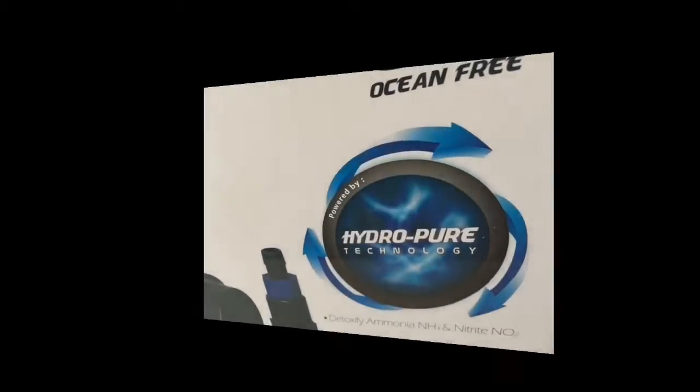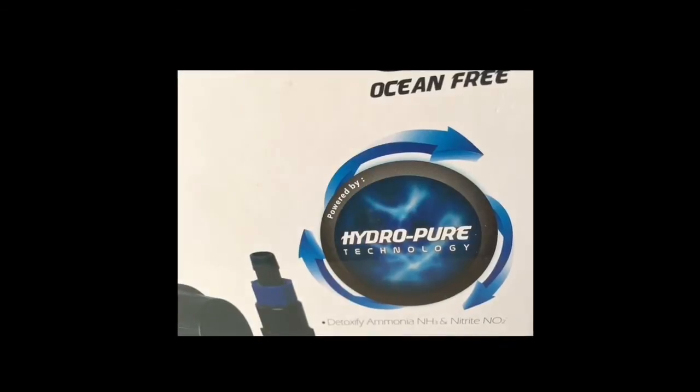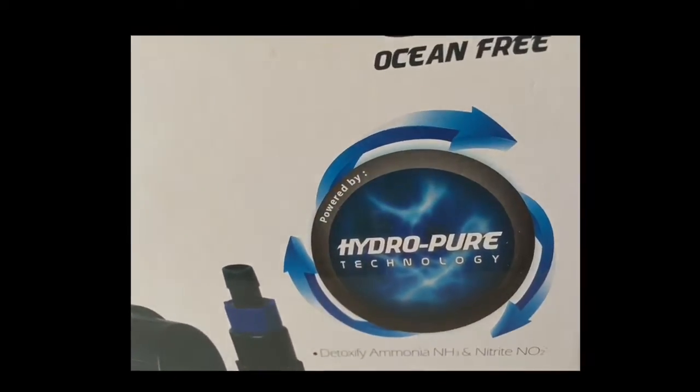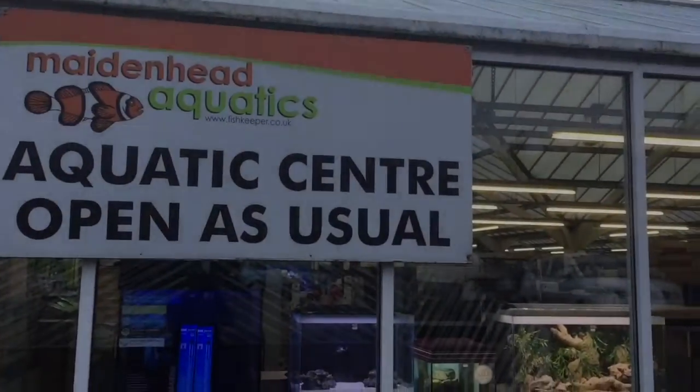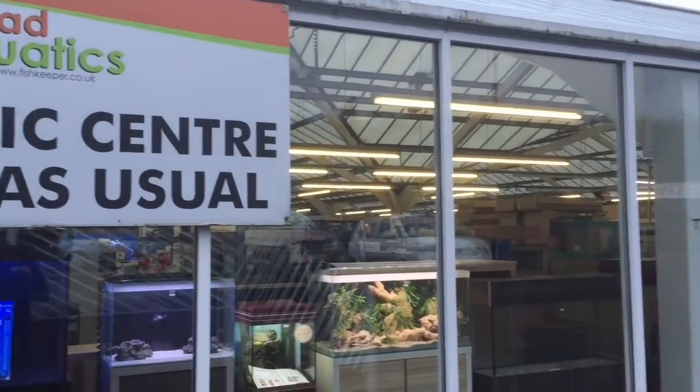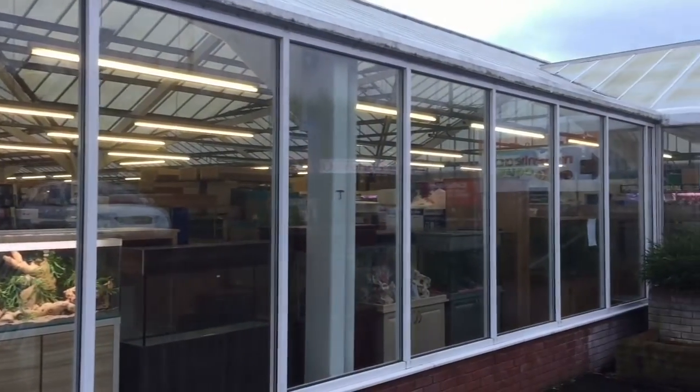This is a look at the Hydra Stream, which is a unit designed to remove nitrates, nitrites, and ammonia. It is part of the Ocean Free range and I recently saw it at Maidenhead Aquatics in the UK.